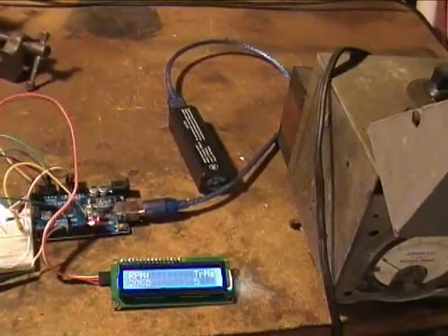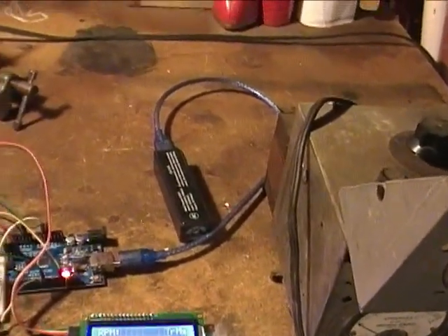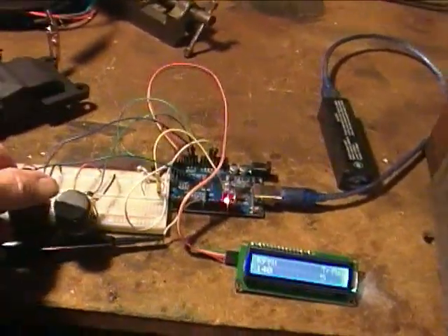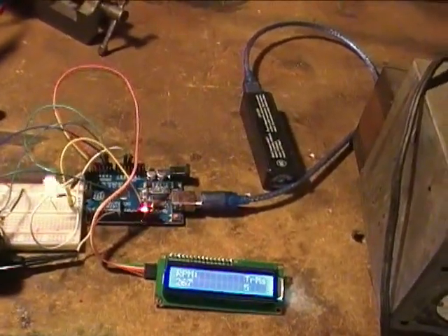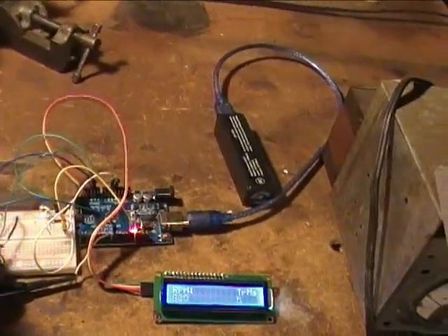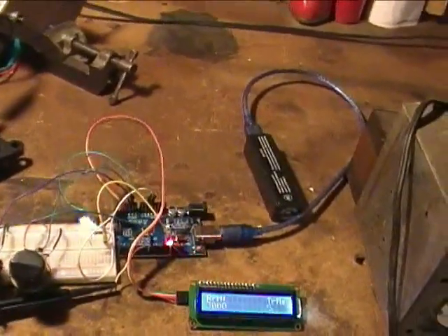Here I'm turning the speed pot down. You can see the light flashing slower. Turning the speed pot down pretty much all the way, then turning it up — it's a non-linear pot — up to my maximum of 3,000 flashes per minute.